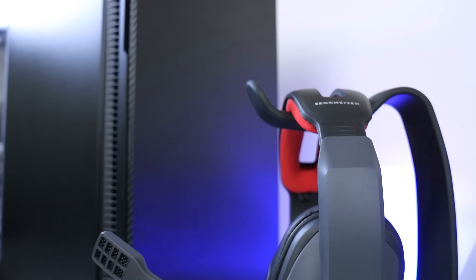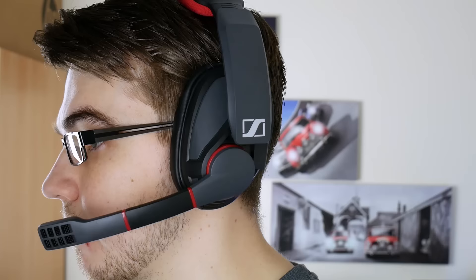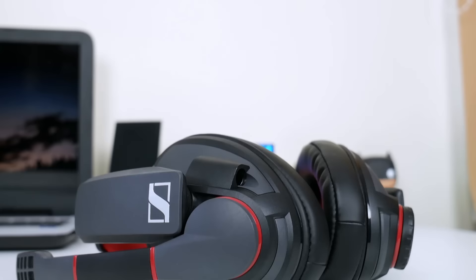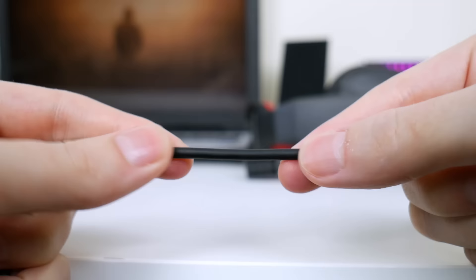On the left-hand side we've got the microphone, which has the same color scheme. It's really nicely designed, feels solid, and has a flexible section in the middle which allows you to position it better when you're using it. The mic rotation is really smooth, and like most headsets you move it forward to activate it and backwards to mute it.